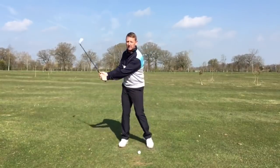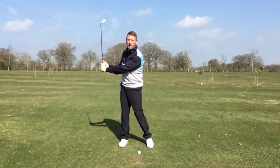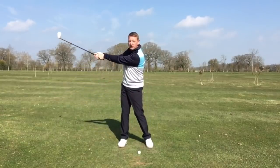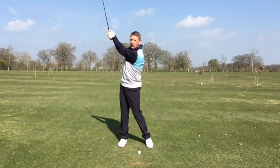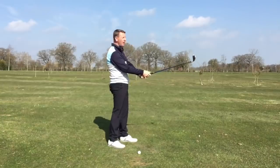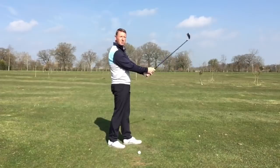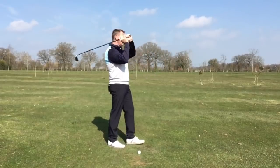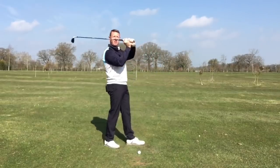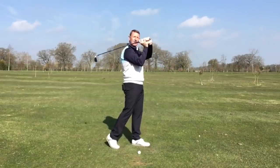As we take the club back, there's a natural angle between your lead arm and the golf club — ideally. What we're not looking for is everything to be on a straight line. There's a natural separation. If I was going to throw this club down the fairway, my wrist would cock and my elbow would fold and I could actually throw it quite a long way. If I wanted to put a bit of power into it, I could lean back and then really throw it forward. So this is actually quite a natural action.